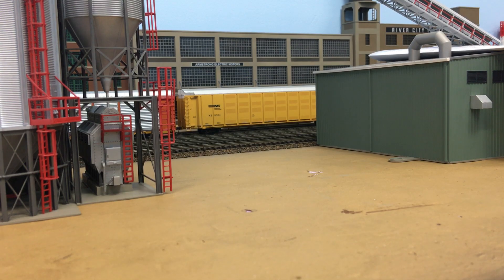Hopefully this winter I can spend some more time working on the layout and providing more consistent updates. The subject of this video is going to be probably the last thing I did on the layout — five or six months ago. The last thing I really did on the layout was install a frog juicer.